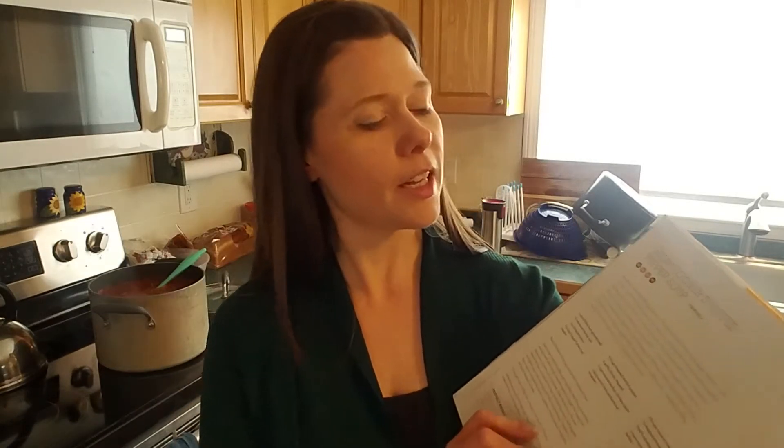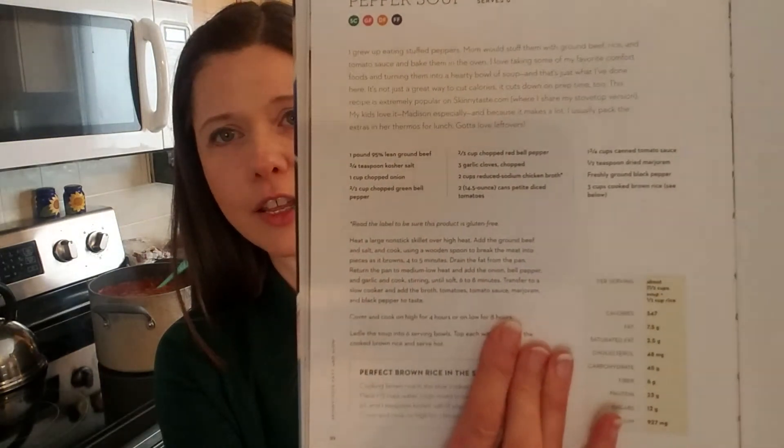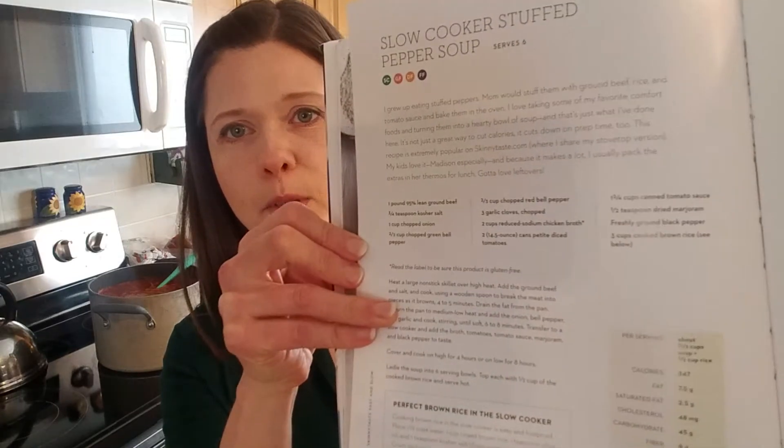Today's meal — let me get it — is what she calls the slow cooker stuffed pepper soup. You can see it's a short recipe. There are three columns but they're not very long. She does it in a crock pot, but today I'm not doing it in a crock pot.